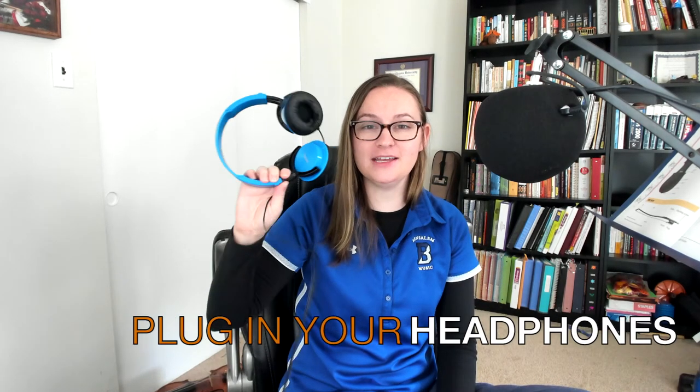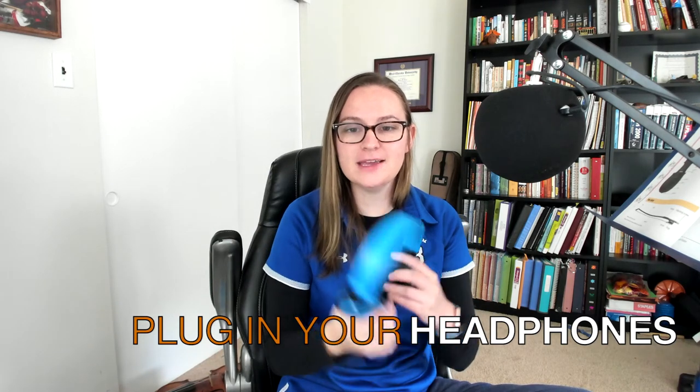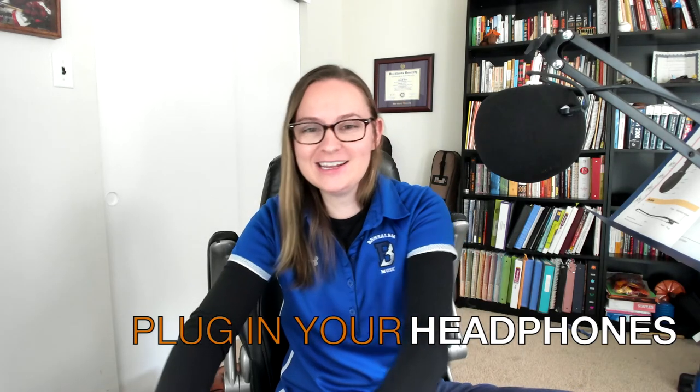Next, make sure you have headphones and that they are plugged in to whatever you are listening to me on right now. So if you're hearing me and it's not through headphones, go ahead, put those headphones on and plug them in. When I hear you recording, I just want to hear you — I don't want to hear what I'm saying right now and I don't want to hear the metronome. I want to hear just you and your playing so that I can edit it together without the background of me.